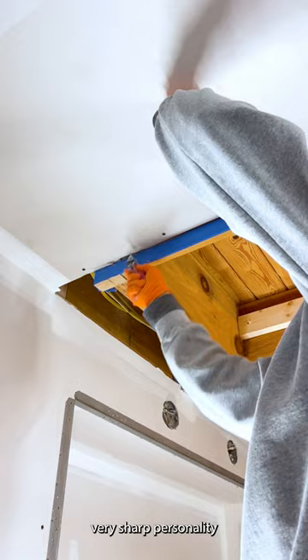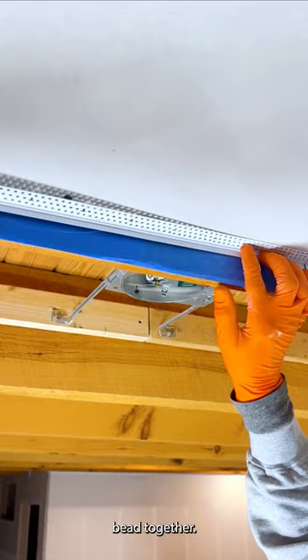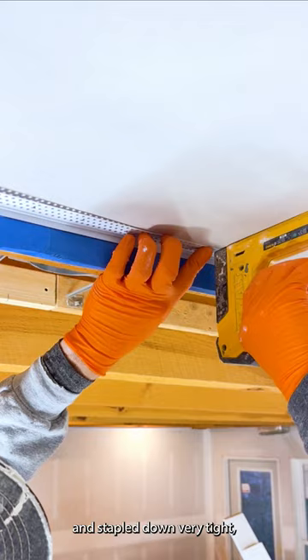You may encounter where the sheetrock is up against something too tight and your zip bead won't fit, so you have to get in there with a sharp knife. When you are fitting two pieces of zip bead together, the better the fit, the better the finish. When you have everything good and stapled down very tight, then you can go ahead and start mudding.